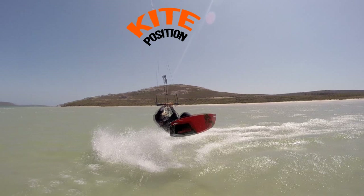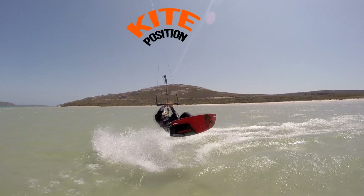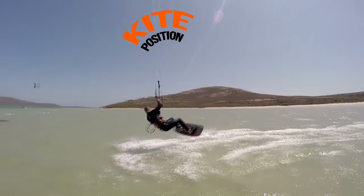Next, this is the important bit. Once you take off, keep the bar in but do not steer the kite. If you panic and loop the kite, you'll land heavily. You're trying to keep the kite near 12. If you struggle with this, you might consider placing your hands nearer to the centre of the bar. Only once you're landing do you need to steer the kite left to carry on riding.